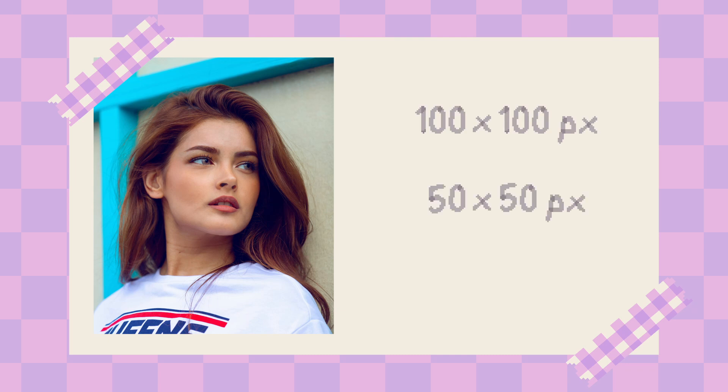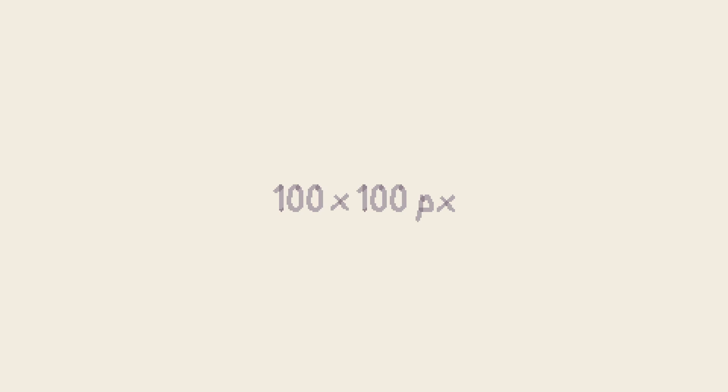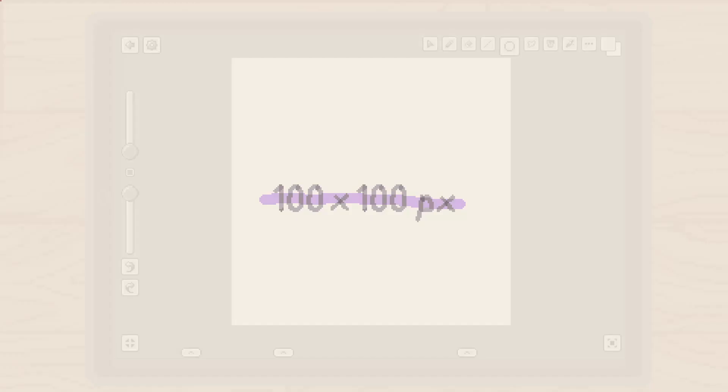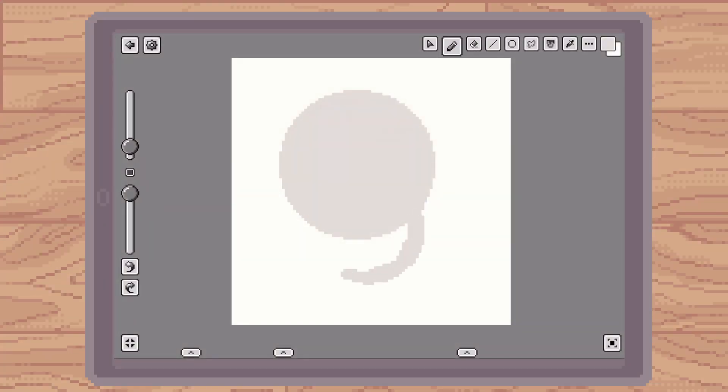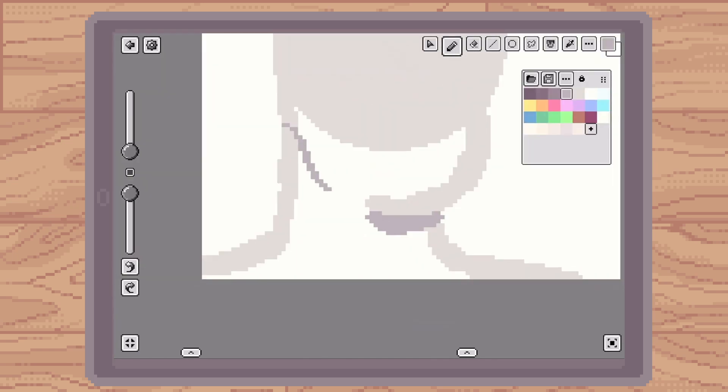Today we're going to be using the same stock reference photo — link for this is in the description — and we're going to be creating a study of the portrait in three different sizes: 100 by 100 pixels, 50 by 50 pixels, and 25 by 25 pixels. We're going to start off with the biggest portrait, 100 by 100 pixels. The reason I'm starting with the largest canvas size is because it's the size I'm most used to when drawing my portrait studies.